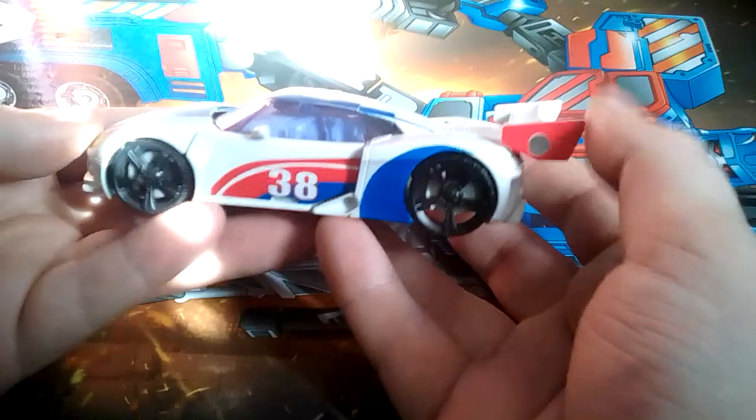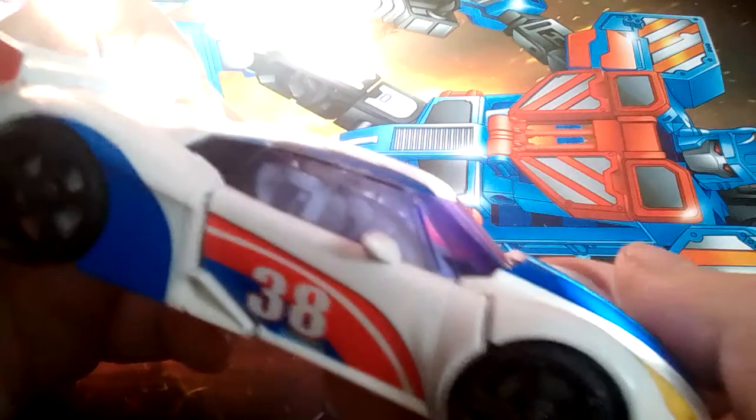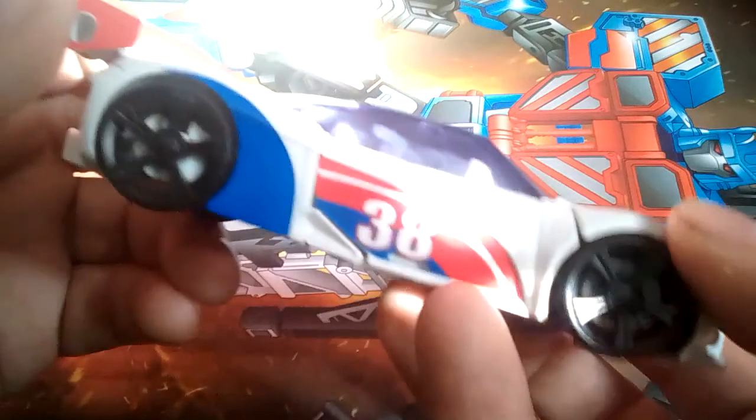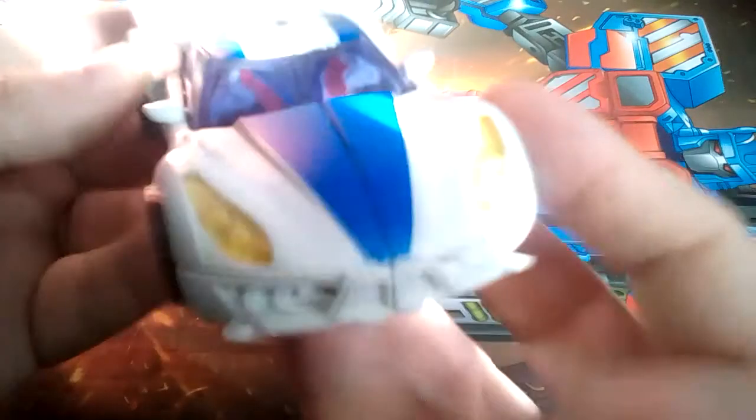Then you get the plain car itself. Number 38 — nice reference. Kinda pretty-ish. Missing a lot of paint details from what you can tell from the cartoon. But he's quite nice, he's quite detailed, he's got a nice clear window with a hand. Doesn't fit together amazingly well, as you might notice around the sides here — it's a very finicky transformation.